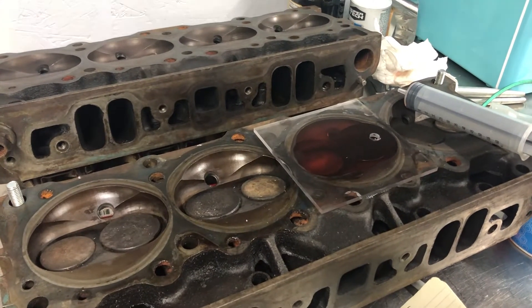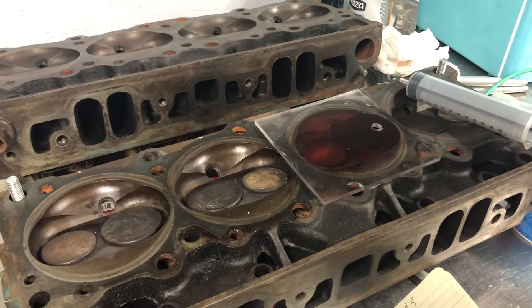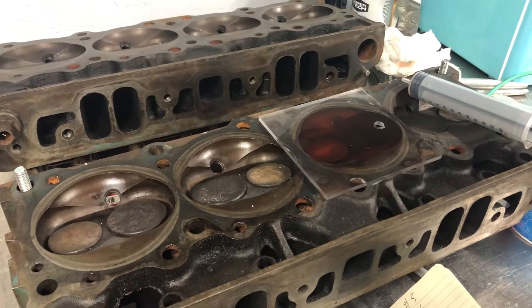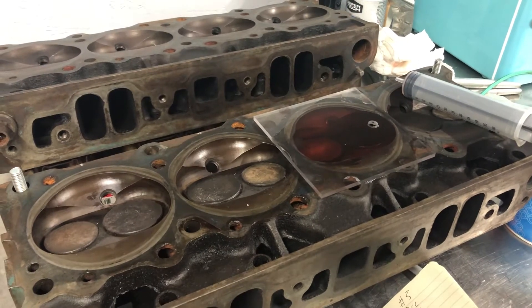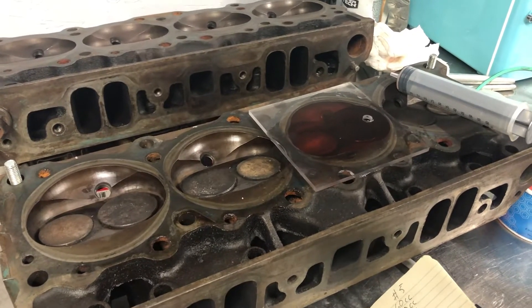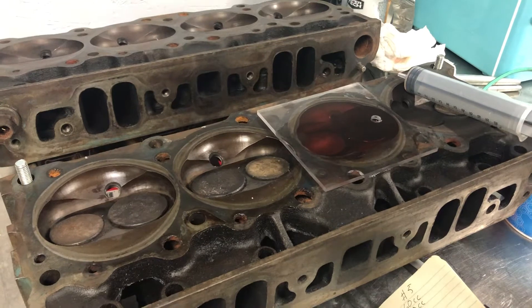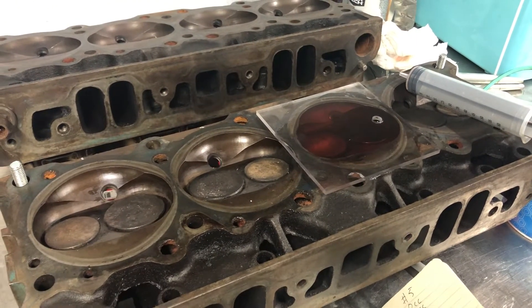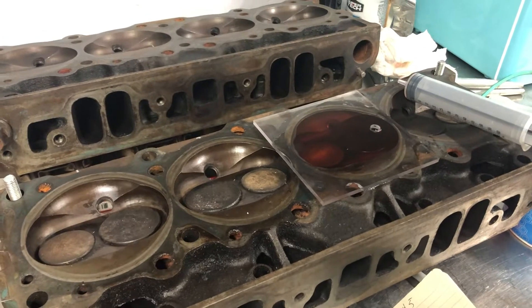I've been doing a little research on Pontiac engines and I've kind of determined the best cylinder head for my application was the 1968 number 17 Pontiac head. These were used primarily in the 350 two-barrel engines and they were, according to Wallace Racing, about 9 to 1 compression ratio.